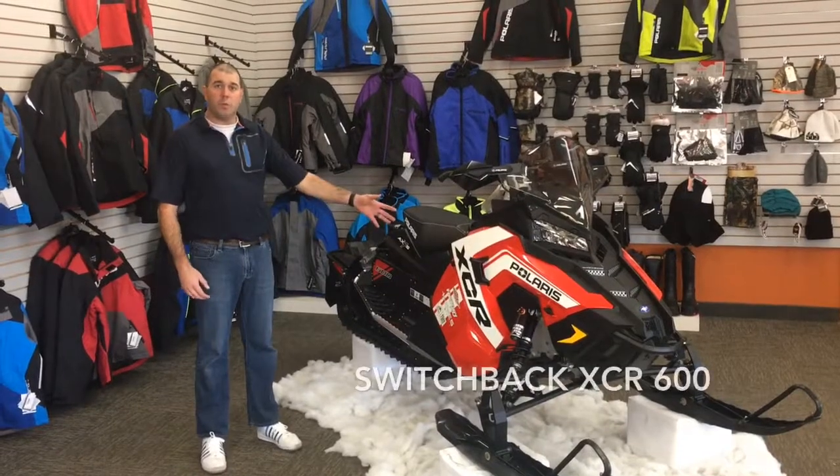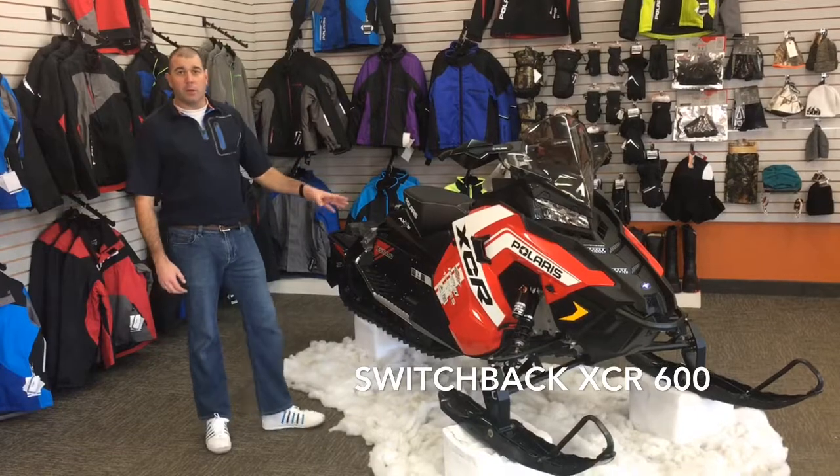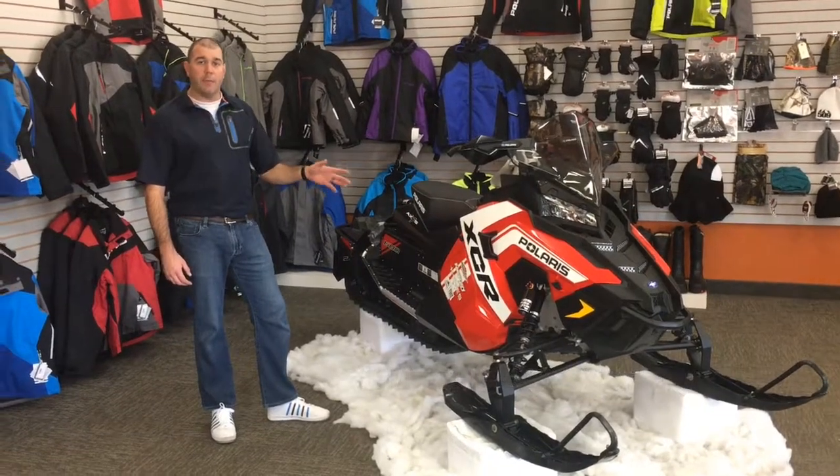The Polaris Switchback XCR is built upon the Axis chassis. When Polaris built this chassis, they built it with three key factors in mind: control, acceleration, and comfort.